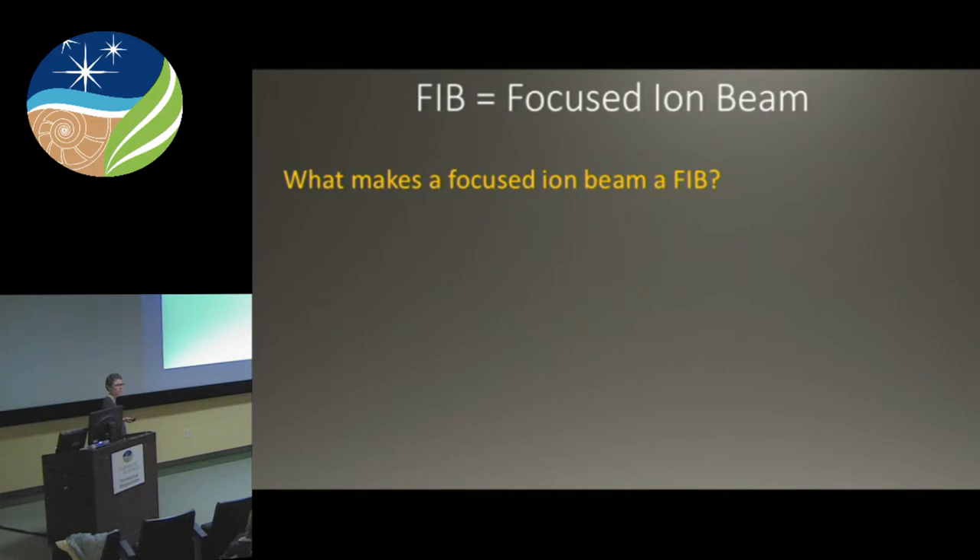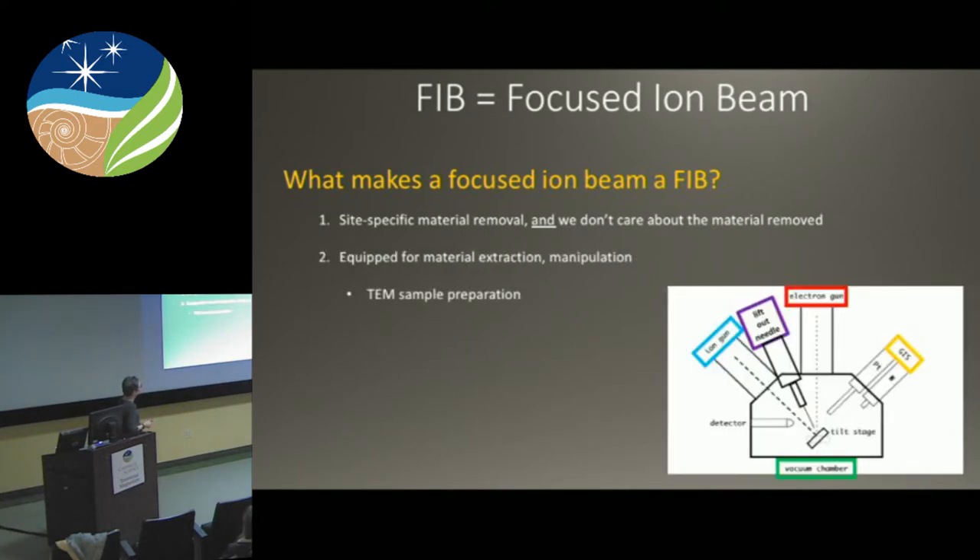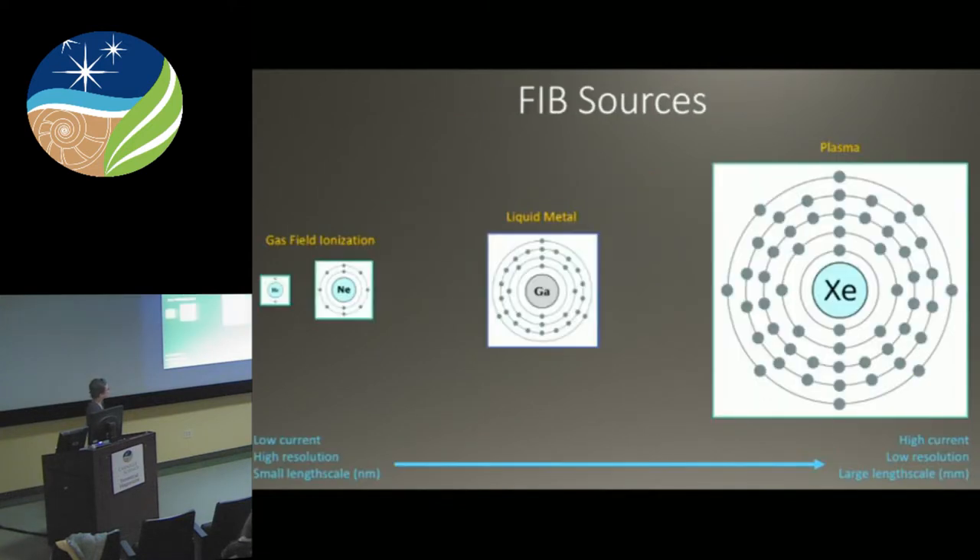A FIB is a focused ion beam — but what makes a focused ion beam a FIB? Because some focused ion beams, like on the NanoSIMS, are not FIBs. What makes a focused ion beam a FIB is site-specific material removal where we do not care about the material removed. In the NanoSIMS, you sputter away material and analyze that sputtered material. Here we just mill out and don't care where it goes. A FIB is also equipped for material extraction and manipulation — it will have a lift-out needle and a GIS system, because 95% of these things are used for TEM sample prep.